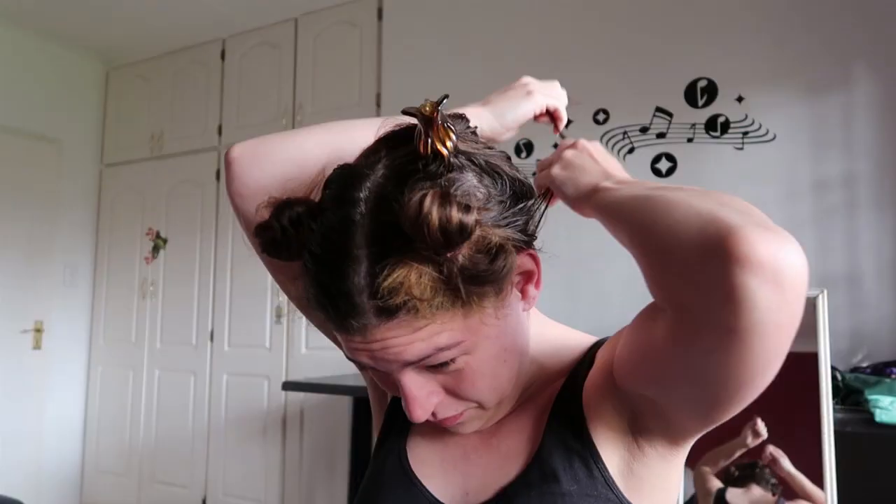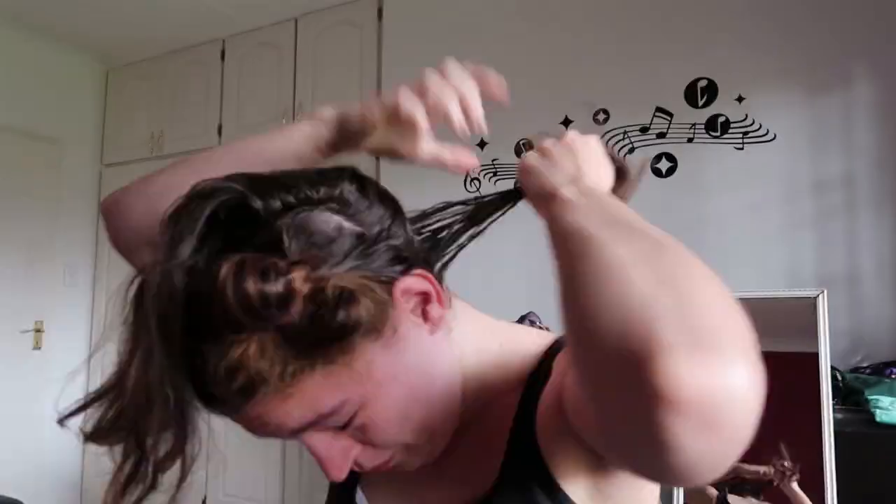I decided not to use the towel — bad idea. And I'm not using gloves either — oh my god, worst idea ever. You can even see on my face that I know I'm going to regret it. I just started to place the dye in my hair.